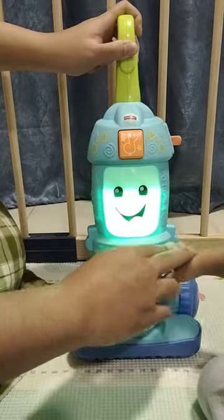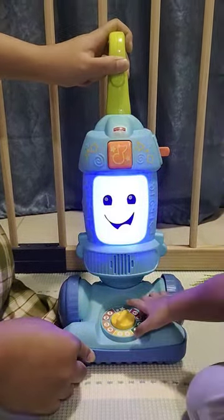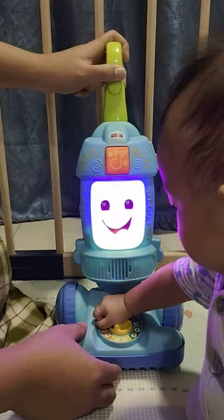One, two, three. Let's clean. I'll clean up yellow, then I'll clean up blue. Mix them up. Makes green. Woo-hoo! You did it. All clean.